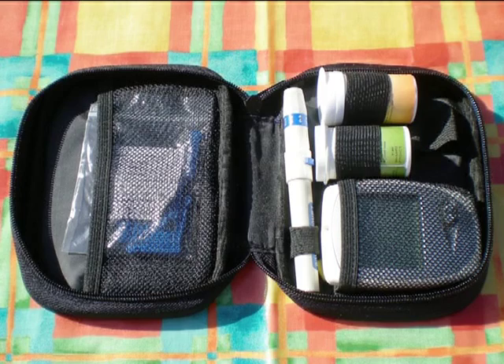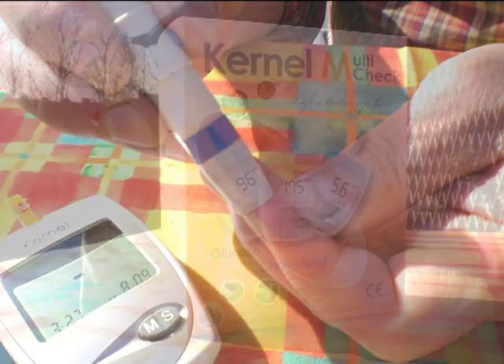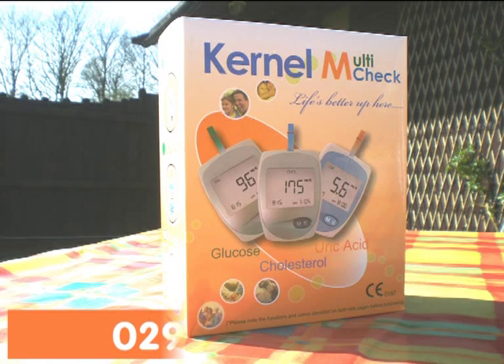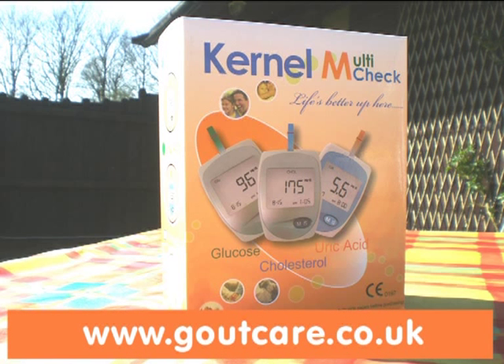Once you have finished, pack everything back into its convenient storage case ready for the next use. The amount of times you take these tests is personal to you. Many people take the test regularly until they build up a pattern and then take the test occasionally. Of course, if you can feel an attack of gout coming on, then take the test to check your uric acid level. We hope you have found this brief guide useful. If you require any further information, please do not hesitate to contact us on 02920 515 445 or by visiting www.goutcare.co.uk and clicking on the uric acid meter link.